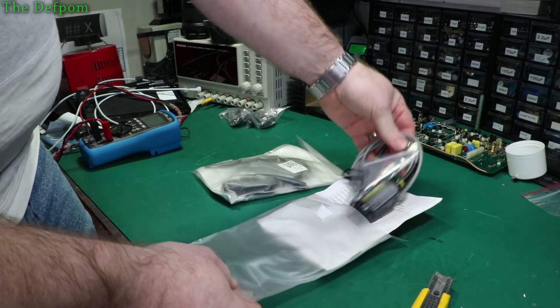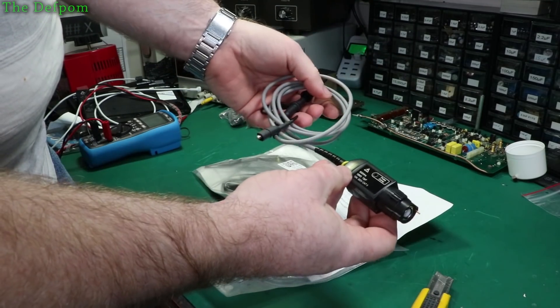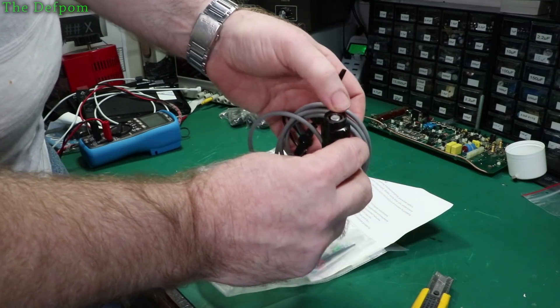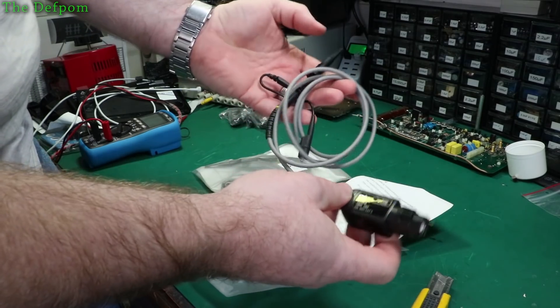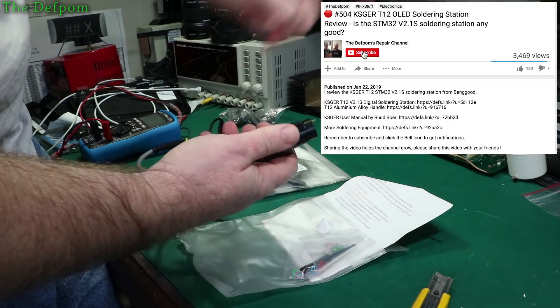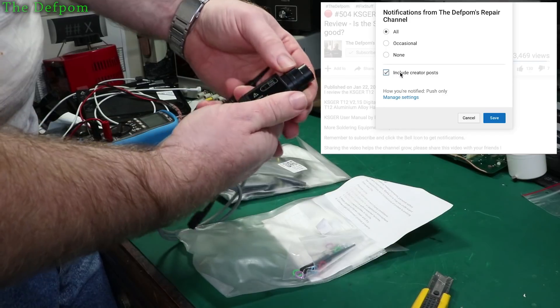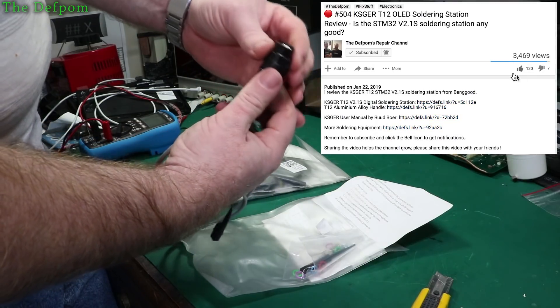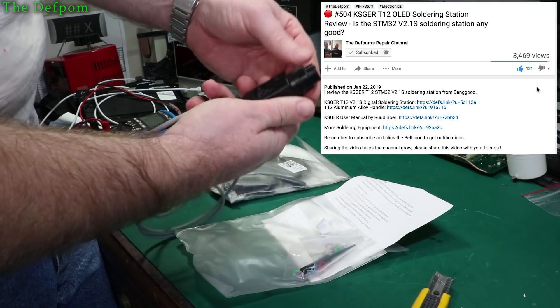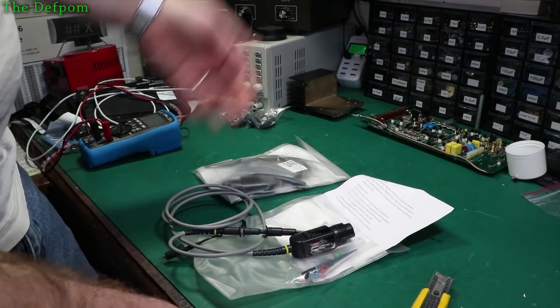So these are two oscilloscope probes, and they're 500 megahertz. Whether this will suit my scopes, I don't know — I'll find out. I need a 500 megahertz probe because I hacked my oscilloscope. I did a video on that and got it up to like 340 megahertz bandwidth. Because obviously my original scope's 100 megahertz probes obviously can't cover that bandwidth.